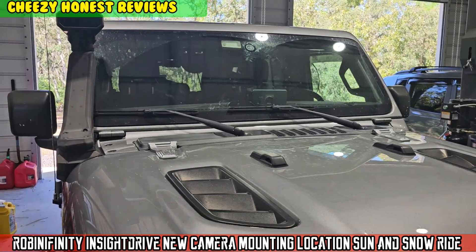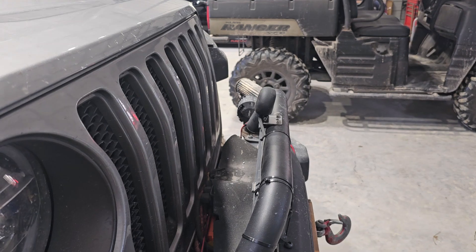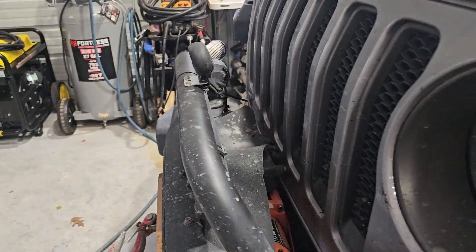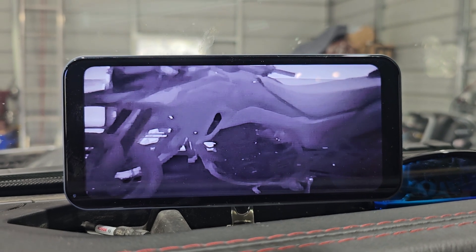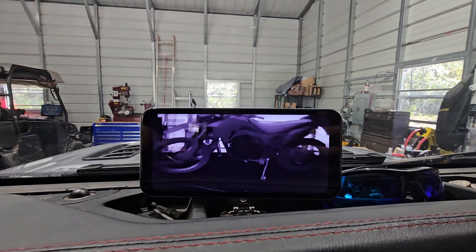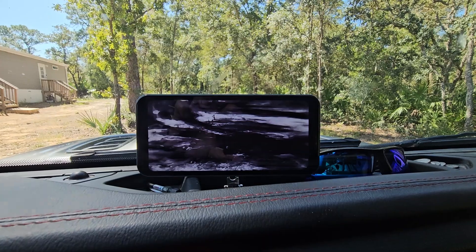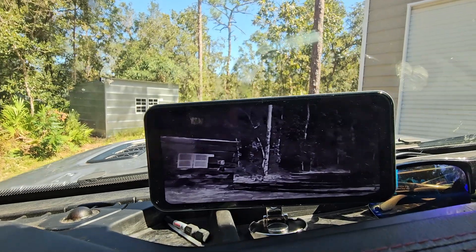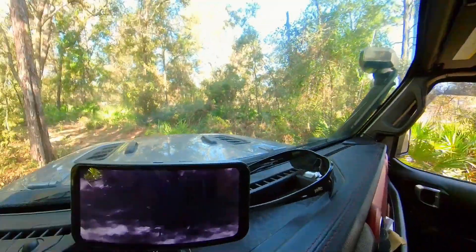I moved the camera from up there to down here — I think that'll be a better view. I can even use it for off-roading. I had enough wire to make it all the way with only inches to spare. Looks like I gotta raise it up a bit — try it like that. Yeah, it looks better now. We get a full view of everything. I think that'll work out better.